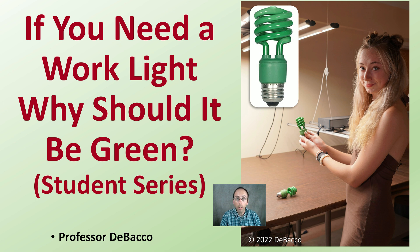On this DeBacco University student series video, we're going to answer: if you need a work light, why should it be green? We'll bring in some research from Dr. Bugbee on this particular light that gets a lot of attention in growing operations.